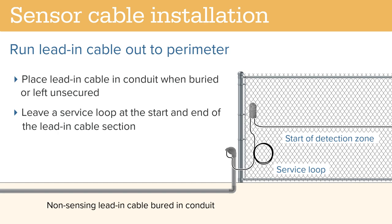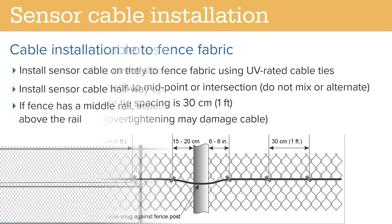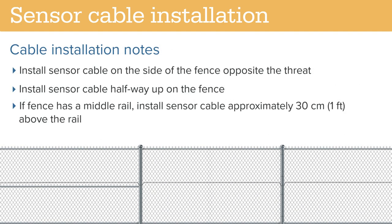Run the lead-in cable out to the perimeter. Place the cable in conduit when buried or otherwise left unsecured. Leave a service loop at the start and end of the lead-in section. Attach the sensor cable directly to the fence fabric using UV-rated cable ties. You can attach the cable to the midpoint of each link or the intersection of each link, but be consistent and don't mix or alternate them. Space the cable ties approximately every 30 cm and maintain a consistent height on the fence. Hand-tighten each tie so that the cable is snug against the fence.